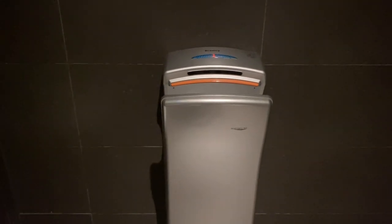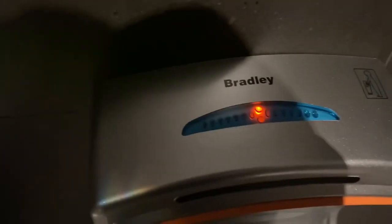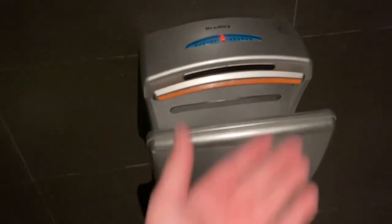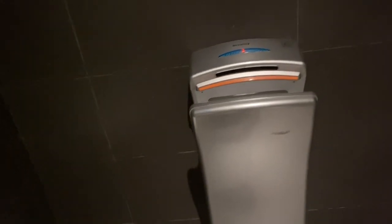Hello guys, we're in the family restroom — gotta turn off this tap. Epic, we found a Bradley's dream 4.0, but this is supposed to be a Zinder GSQ80. Let's try it out.